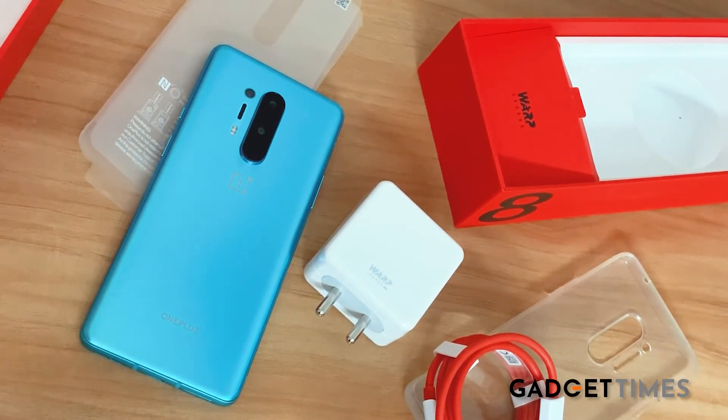Take a good look at the device and what else was in the box. I hope you liked this unboxing video. If you want a more detailed video on the specs and performance of the phone, you'll have to stay tuned to this space.